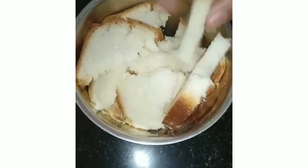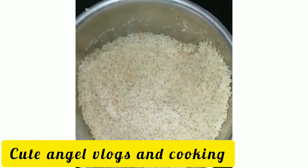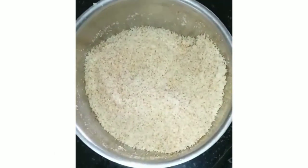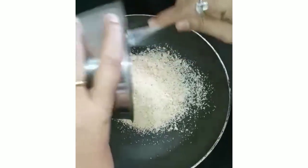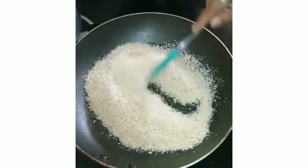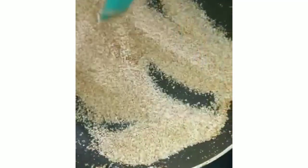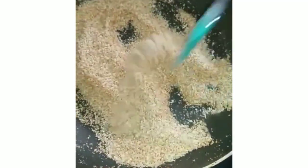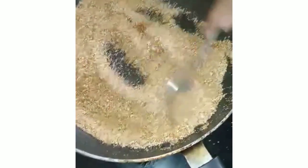First I'll show you how to make breadcrumbs. For that, we are going to take three to four slices of bread and put them into a mixer and grind it. Once it's grinded, we will transfer it to a pan and heat it up. Add all the crushed, grinded bread and fry it on a very low flame. The color will transfer from white to golden brown.